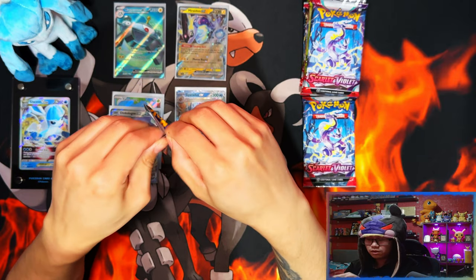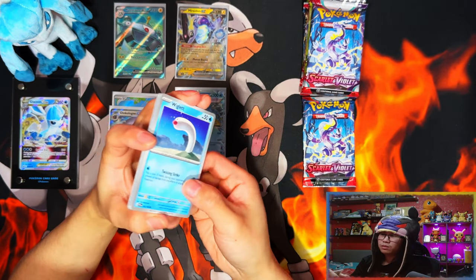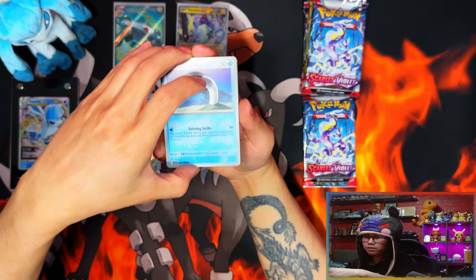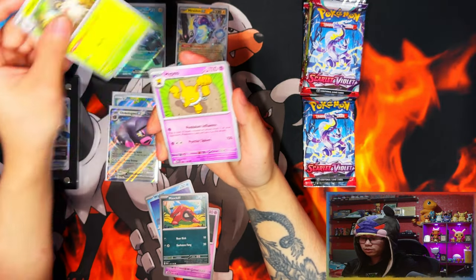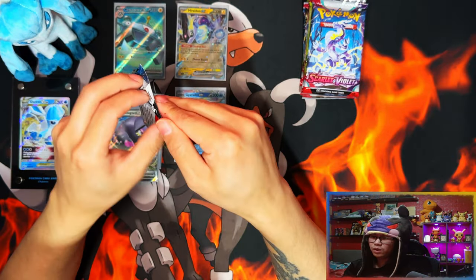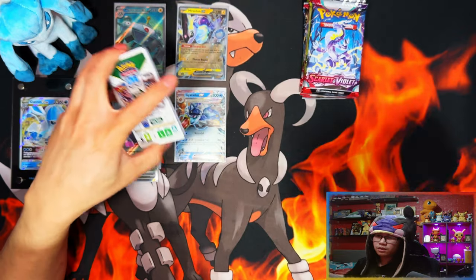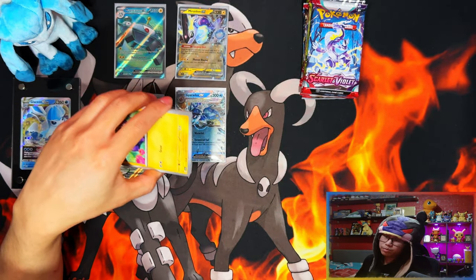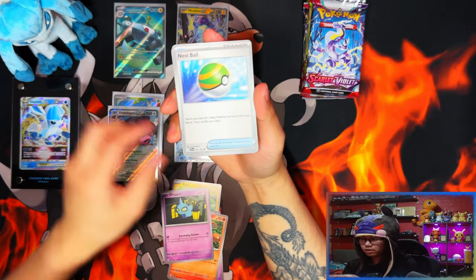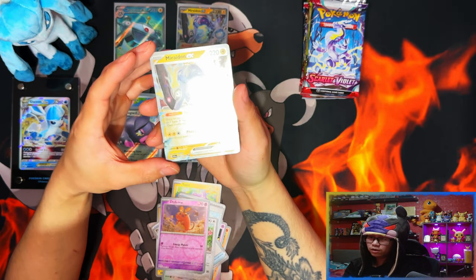Only five hits so far — in a regular booster box you'd probably be looking at ten hits by now. With the amount of packs left it doesn't look like I'm going to get there. Hypno, Clodsire, Viper — let me get a holo. I think the best pull right now is that Gyarados EX textured — that's probably the best pull in this whole video, probably going to be the only best pull in this video.